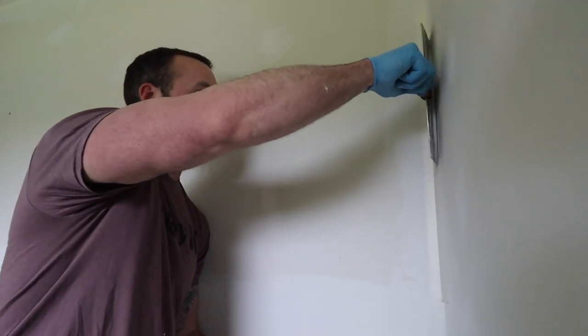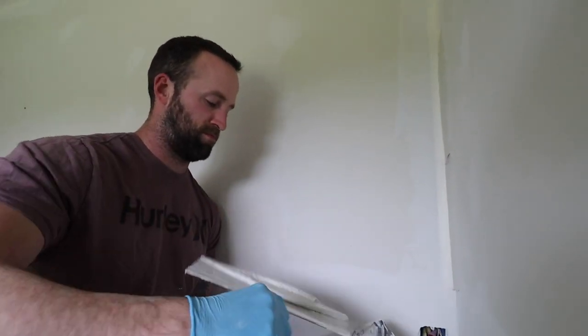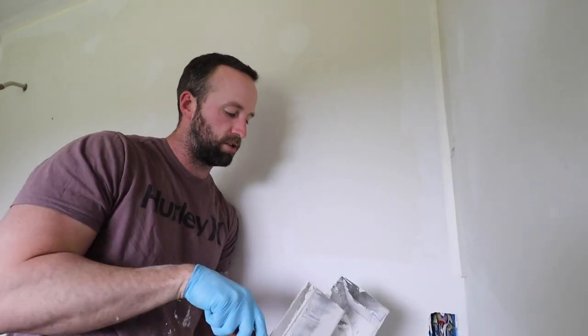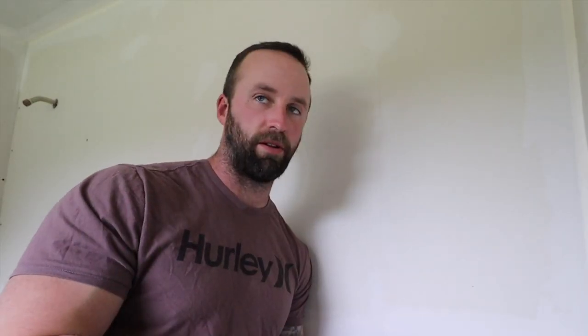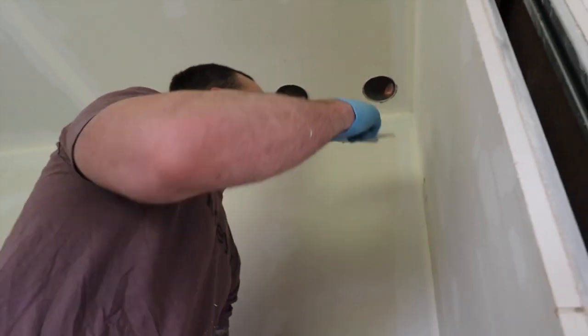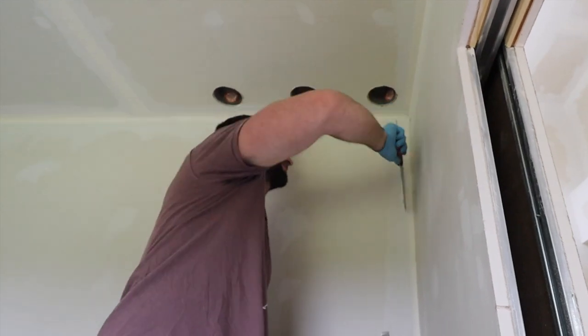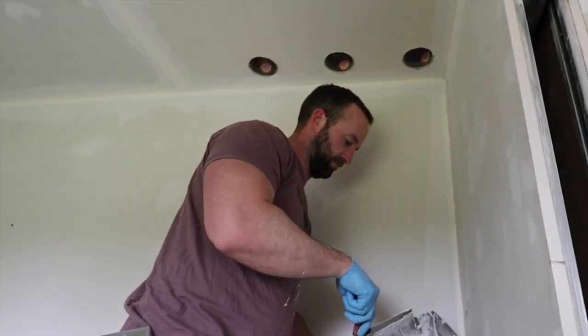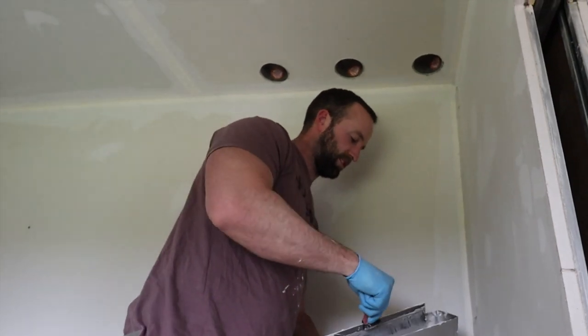And I figured this out with like three rooms left. I could already be on the sanding phase if not past it by now. Let's not talk about that — this is all part of the process, learning. This is why you do this, you would have never known. I like to suffer.